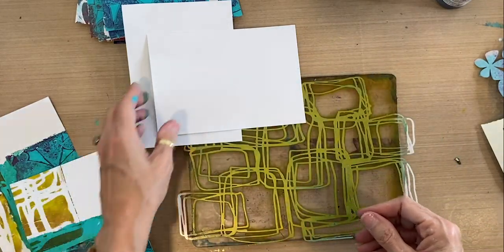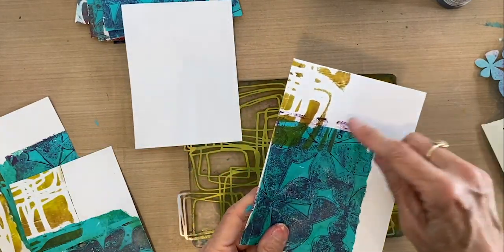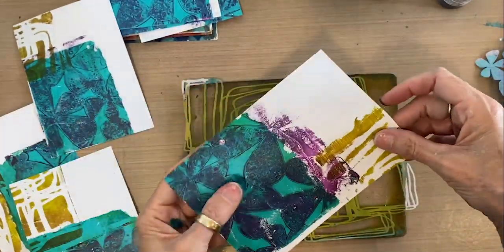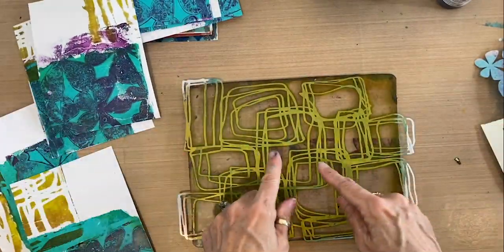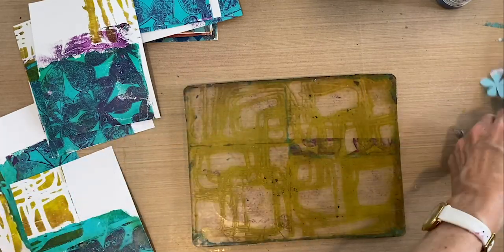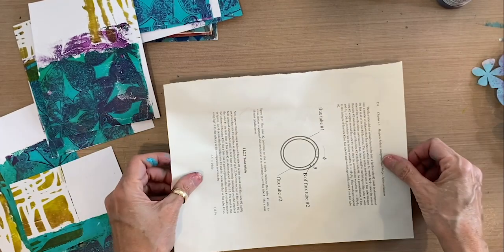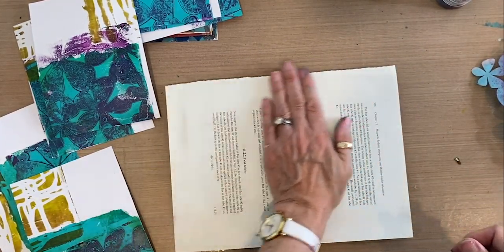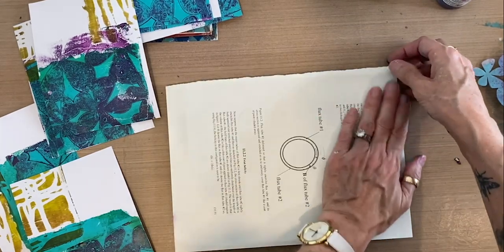We've got a little bit of green square, though my green still got a little bit of purple in it because the brayer wasn't completely clean. We've also got a ghost print trapped underneath that I'm just going to transfer onto a clean sheet to use for collage paper later. So I'm cleaning my plate with this clean sheet.